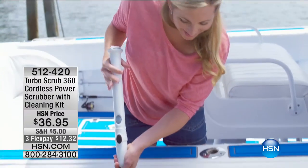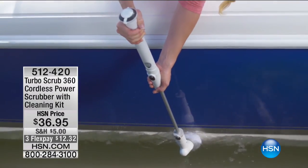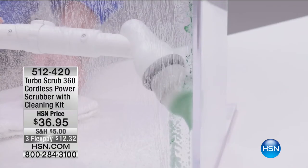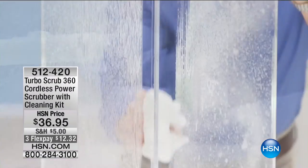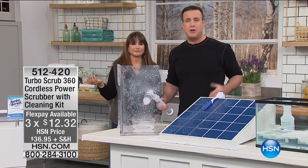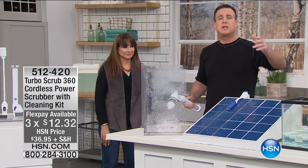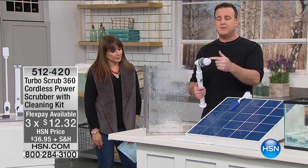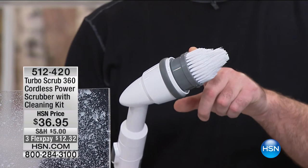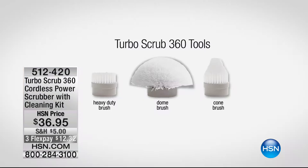You can use it in your tub, on your boat to remove barnacles. 512-420. Getting into the corners — it's basically a detailer for your house, indoors and outdoors. You can use it to strip your car, windows, mirrors, shower walls, siding of your house. I've changed the head — it comes with three heads: the heavy-duty brush, the dome brush with softer bristles for all-purpose, and the corner brush shaped like a cone. Very easy to use — just turn it on and scrub right into those corners. This is genius — you can do it one-handed.